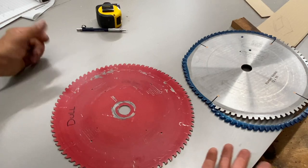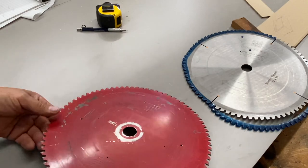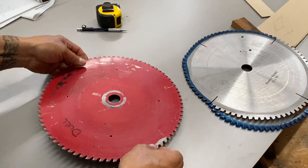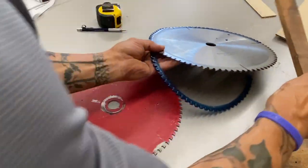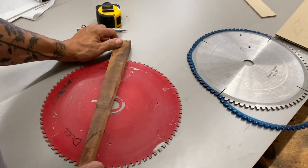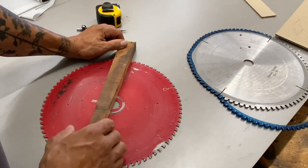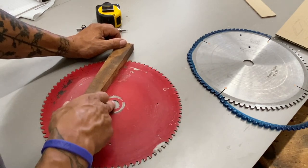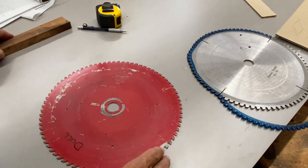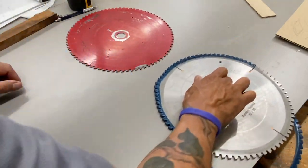So it's a 78-tooth blade — that's weird, it's usually 80. Anyway, this is a really good blade. Compared to the bore axis, it looks to be about a zero hook. In other words, those teeth, with an imaginary axis right through the center of the bore, are in line with that — I'd say that's a zero hook.